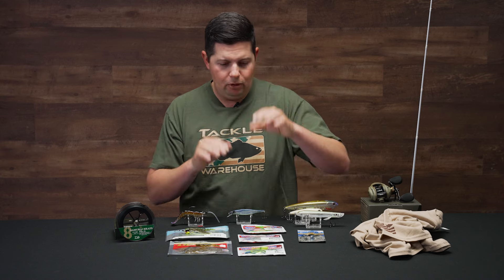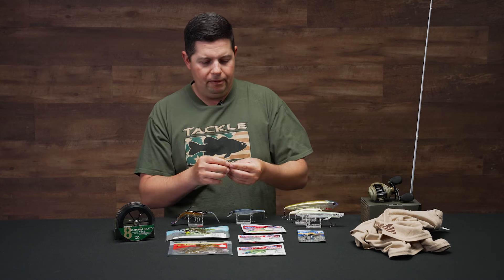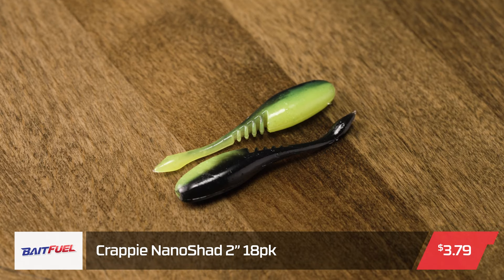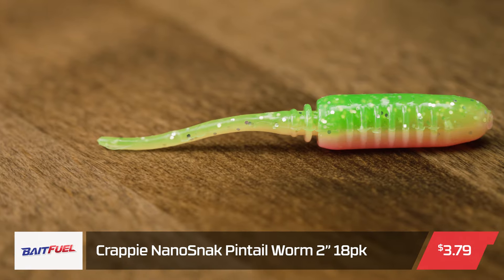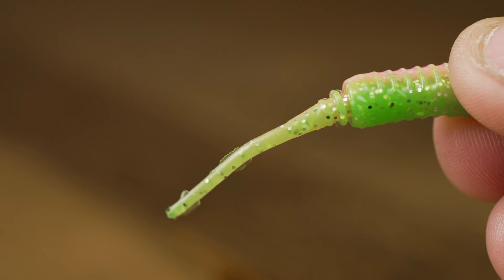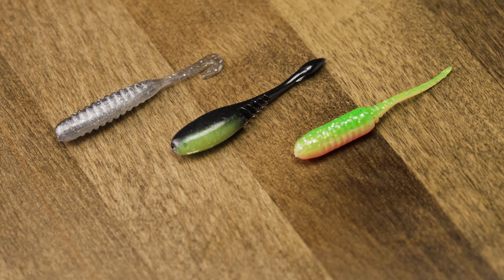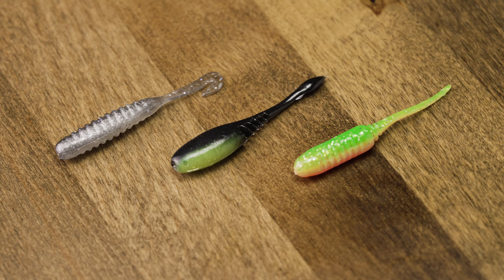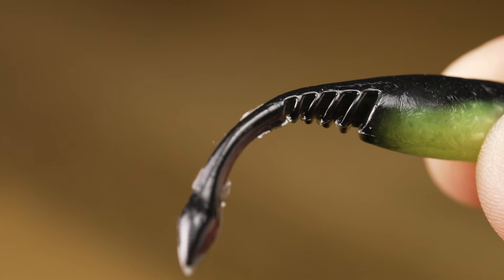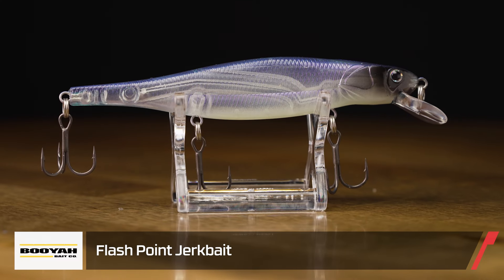Now let's get into some crappie stuff from Bait Fuel. A bunch of new crappie stuff came out in their Nano series — the Nano Vibe, the Nano Shad, and the Nano Snack. Just a few different shapes: a little pintail, a little grub, and a little shad bait. The plastic is infused with that proven Bait Fuel scent. Crappie anglers are big fans of scent and now you can get the plastics already infused with it — a few new options there for crappie anglers.